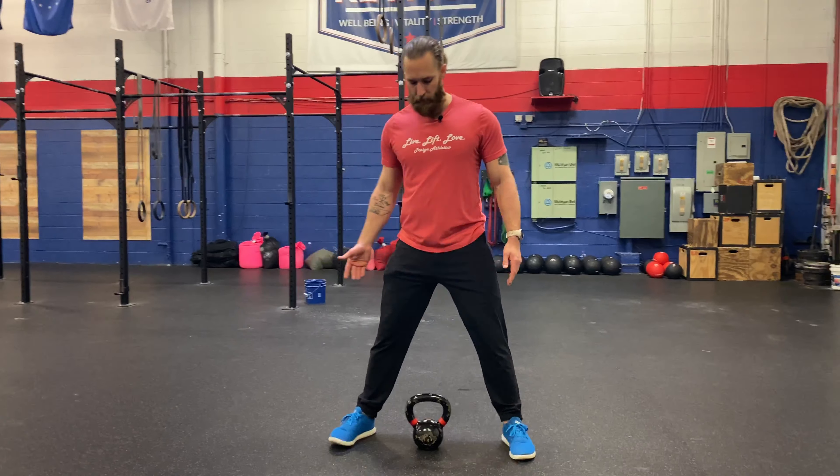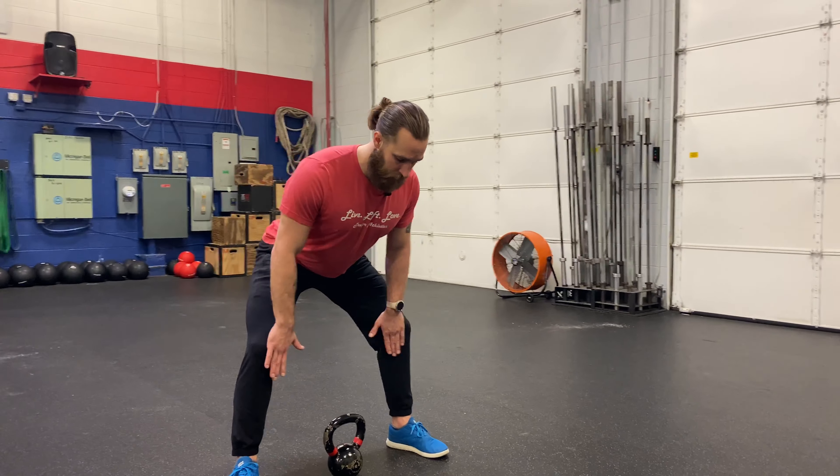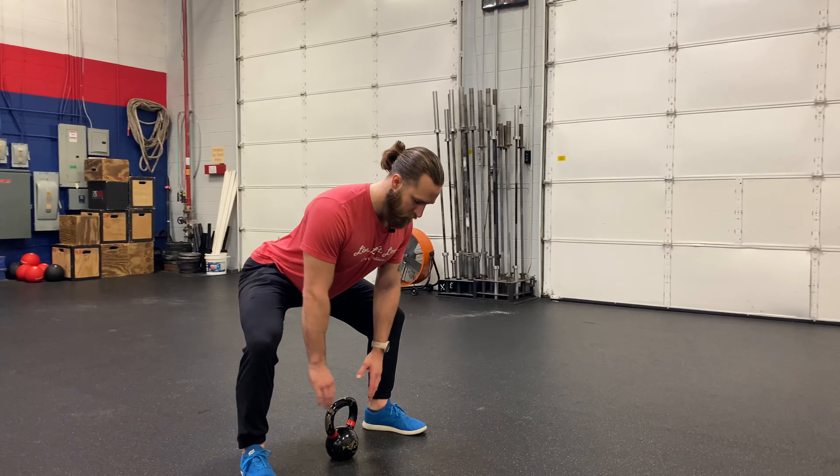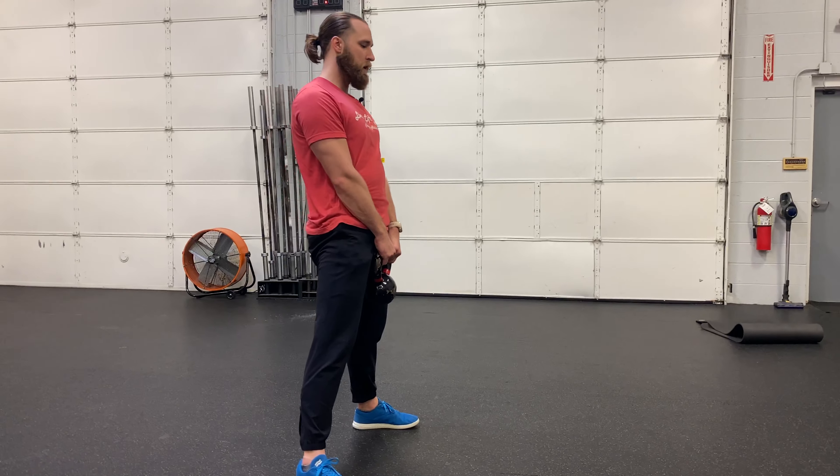I'm going to point them slightly outward. As I go to hinge, I'm still going to bow so my chest comes towards the ground, loading my hamstrings. Now my knees go out to that wide position, grabbing the bar, and squeezing my butt to stand.